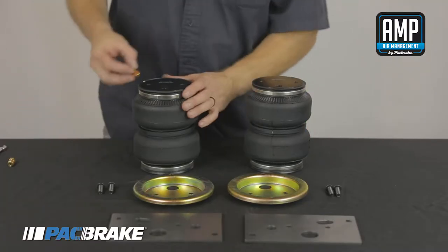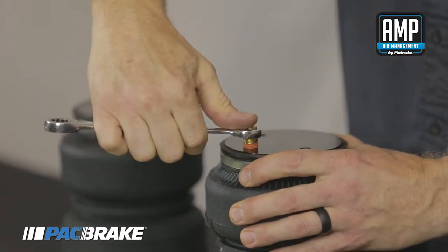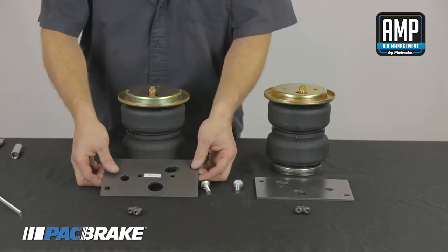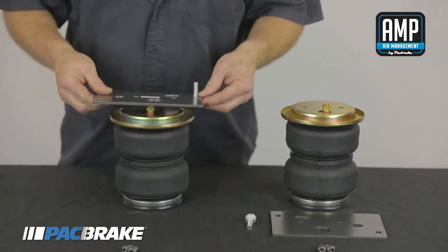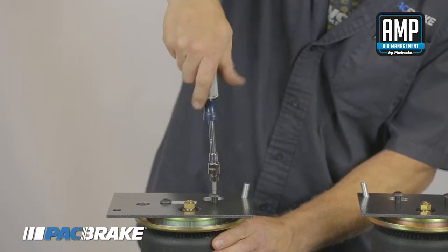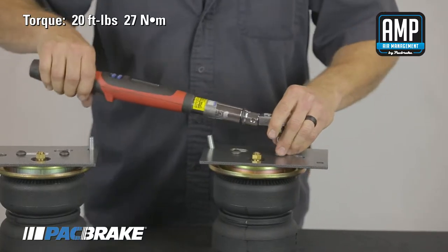Before we begin the installation, we will assemble the air spring. Fasten the NPT air fittings and place a roll plate. Insert the included carriage bolt into the top bracket and fasten it onto the air spring with the included Allen screws. Torque the screws to 20 foot pounds.